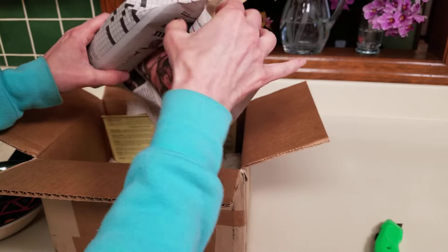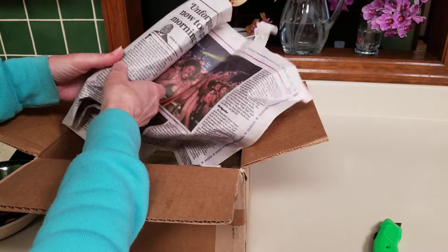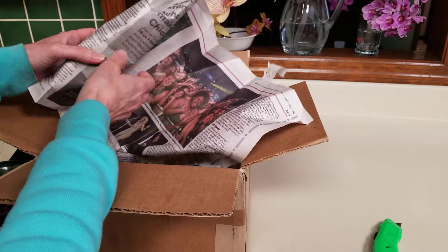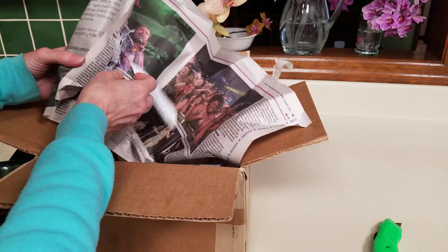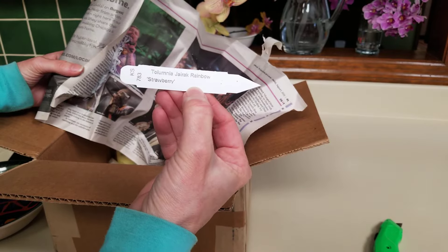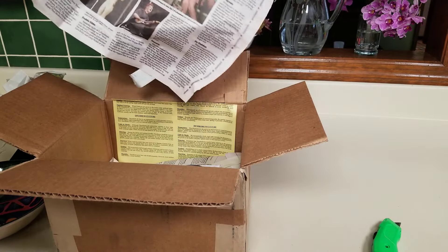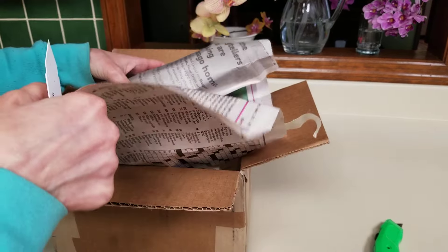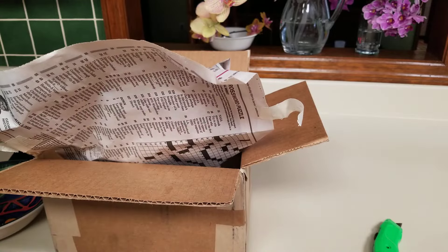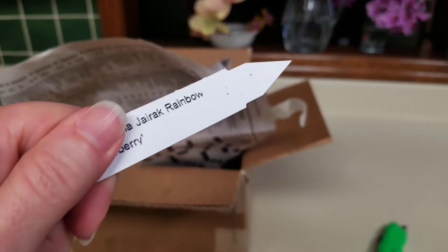I have them in my kitchen. I just made a brand new display shelf for them out in my sunroom that I can't wait to show you all. This one is Tulumnia Gyric Rainbow Strawberry. I've already lost the first little tag.